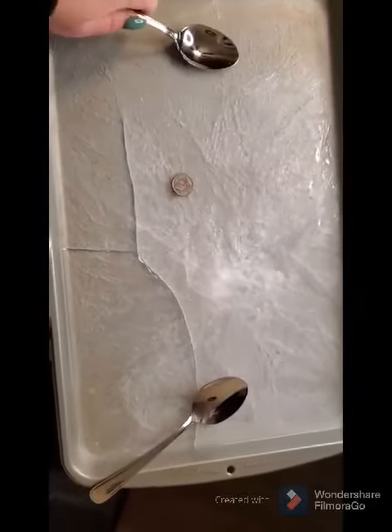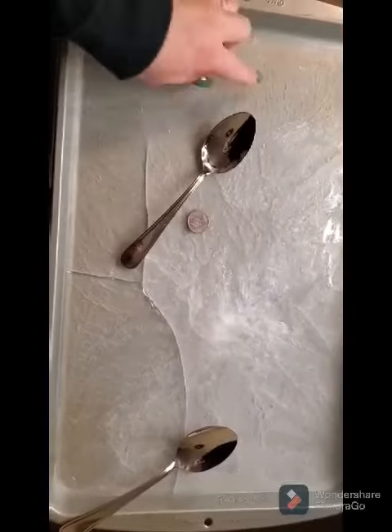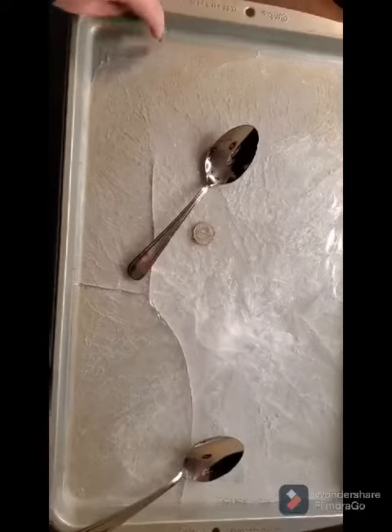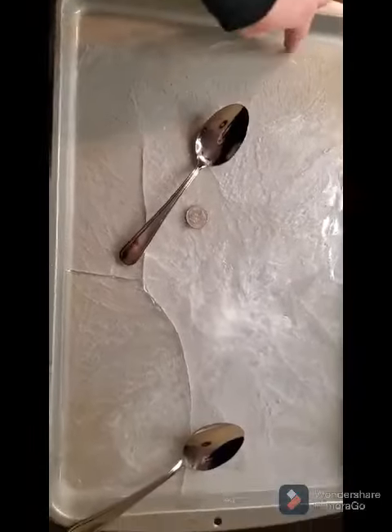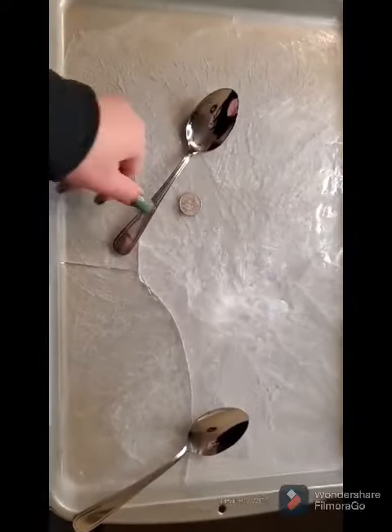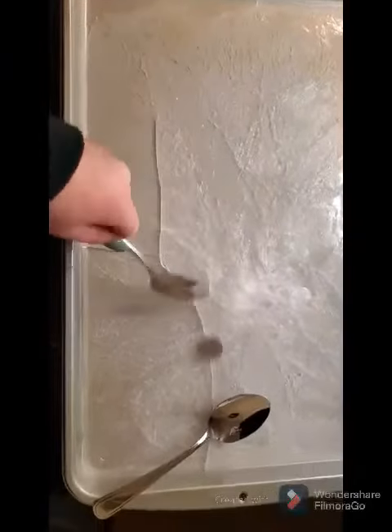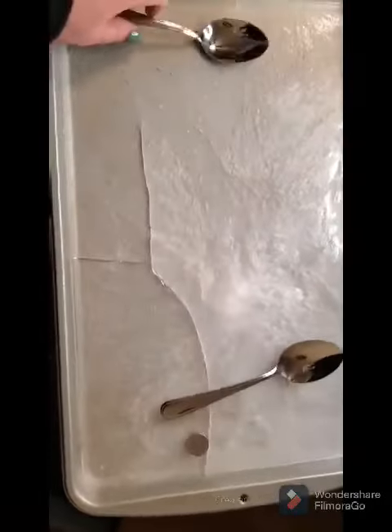You can come up with rules before you start playing about where the goal line is, or you can mark it by freezing two coins to make the net, or pieces of Lego — anything you can think of. Then you simply have the players hit the coin and try to score on each other.